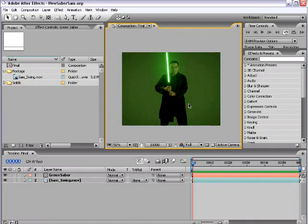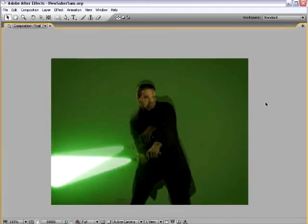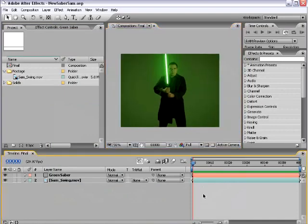Hey, Andrew Kramer here, and welcome to my After Effects lightsaber tutorial. Here's what we're going to be creating. Very nice. This is my friend Sam Loya, and of course, he brings it every time he gets into the Jedi costume.